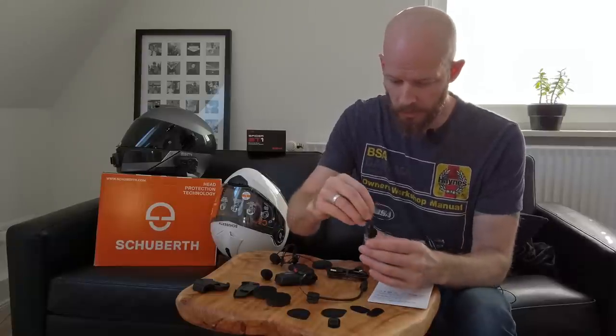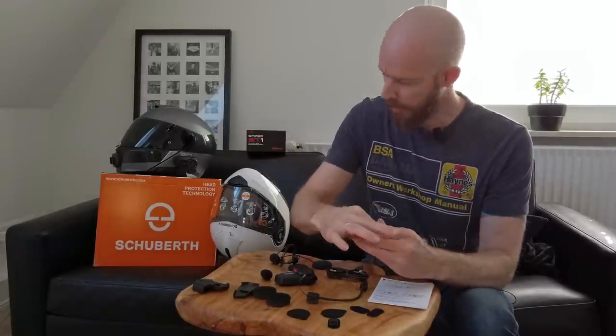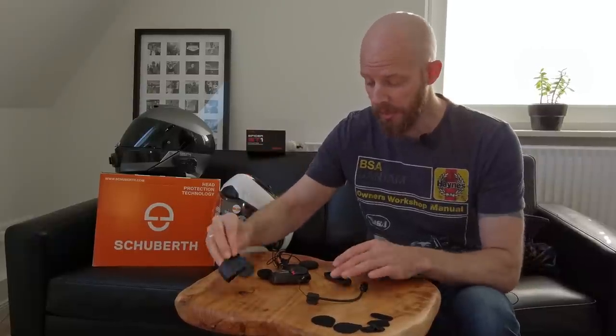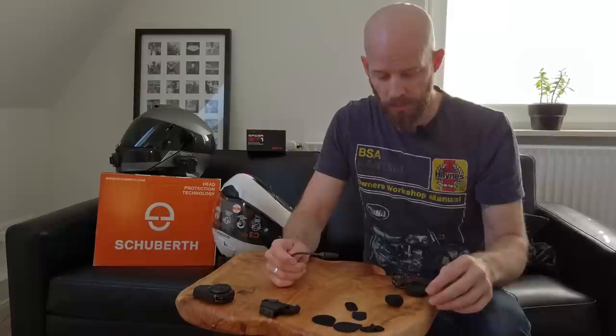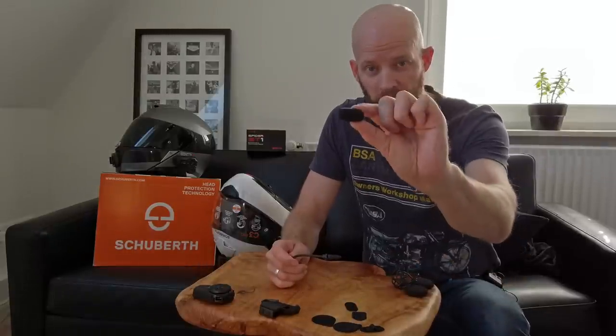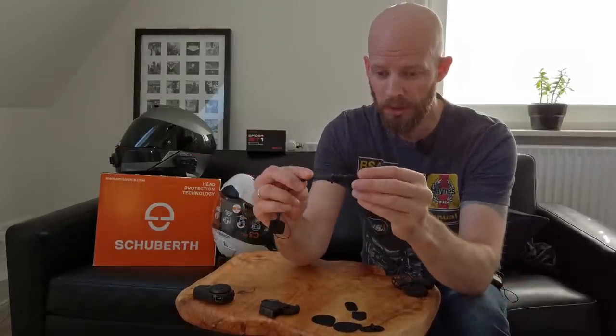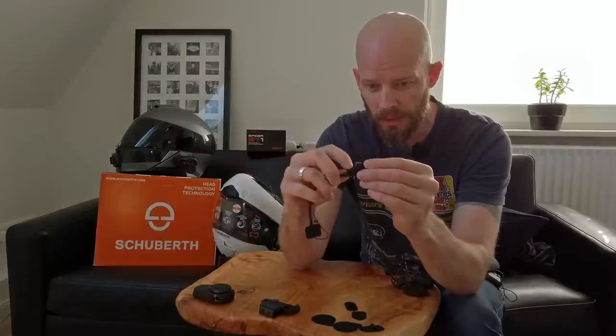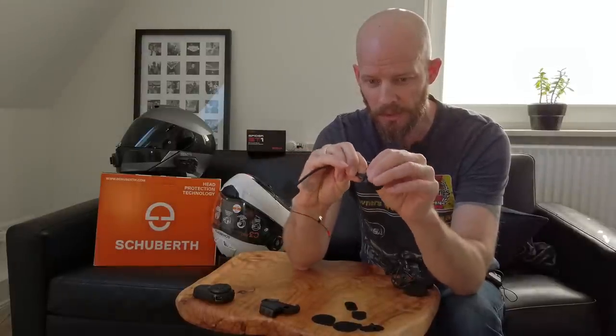I've already decided we're going to be using the boom mic because this is a flip front helmet, and I've also decided to use the slidey clippy mount. So before this escapes off the table, I'm going to stick the microphone windshield onto the microphone — it simply slides on there and these little hookies hold it in place so it's not going to be going anywhere. Done, that's on.